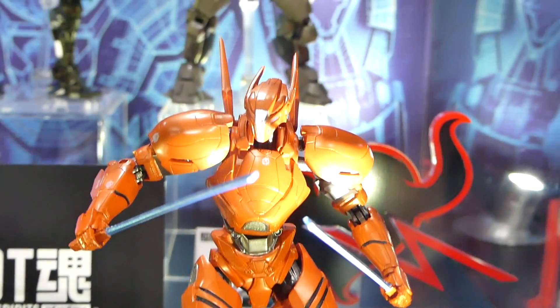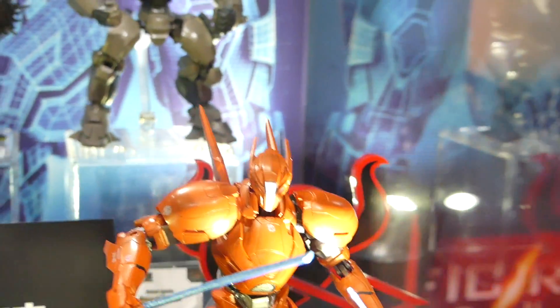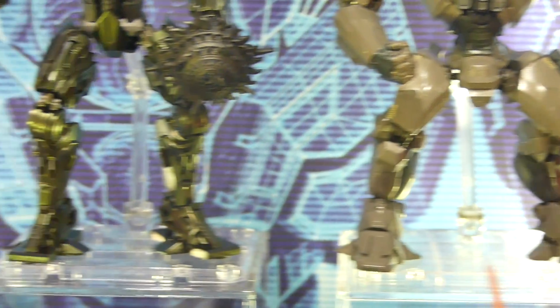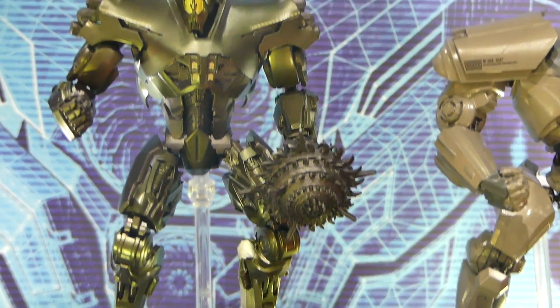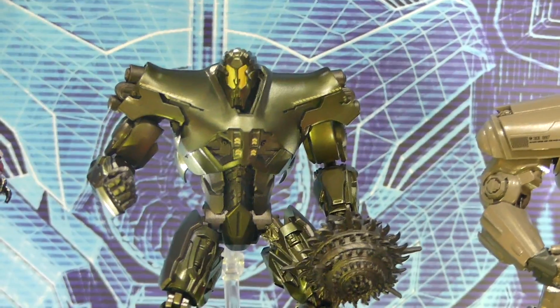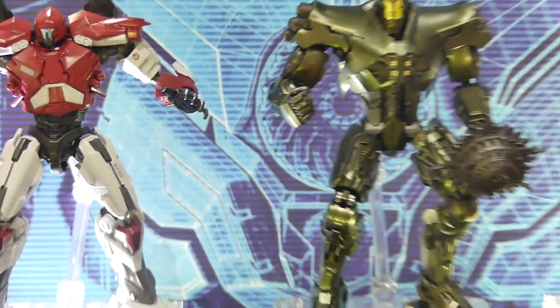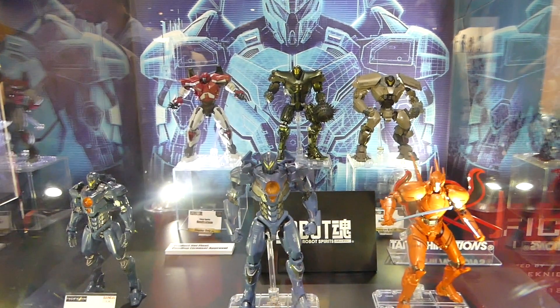They look really cool. I really like that they have swords and all these little weapons. They look really awesome — I really love the designs. I can't wait to see more of the movie. The only thing we've got is that little Uprising teaser from John Boyega.